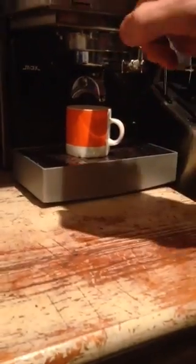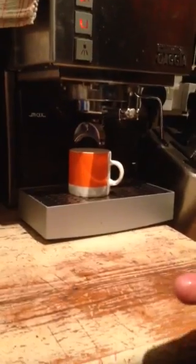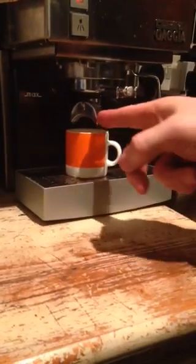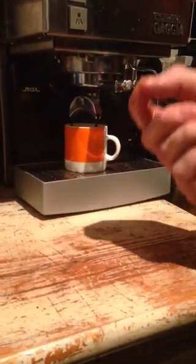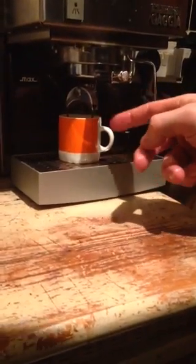Next step — espresso cup. Over to the coffee machine, fully loaded. You're looking for 18 to 23 seconds extraction, and you're looking for a rat's tail. The consistency on the crema must be thick enough to pull it in slightly. That's not bad — it's not brilliant, but it'll do.